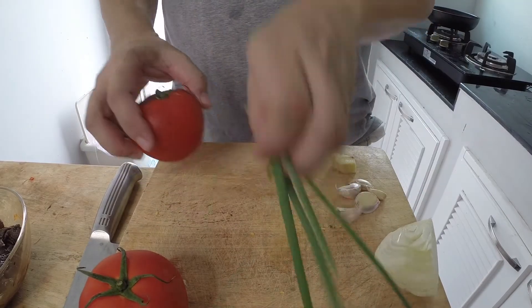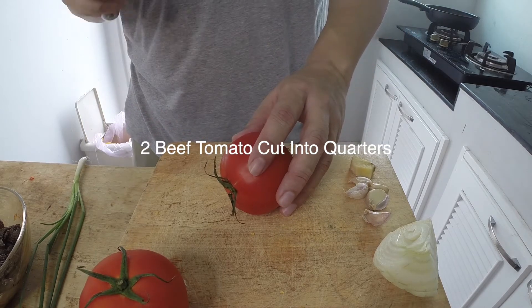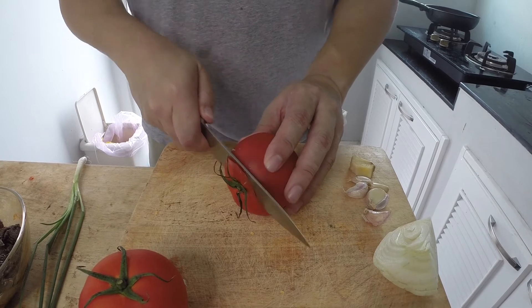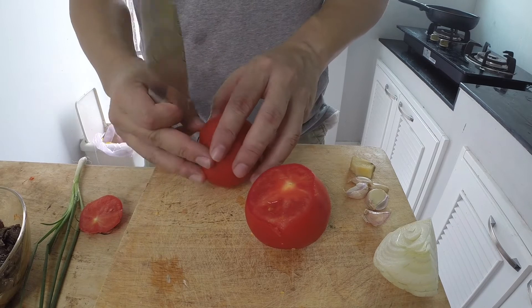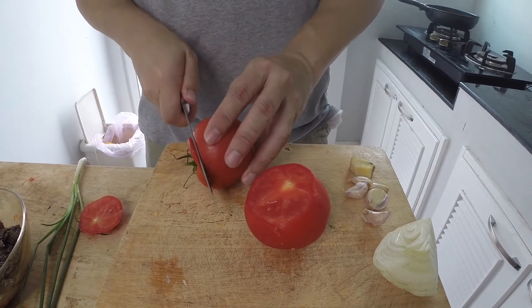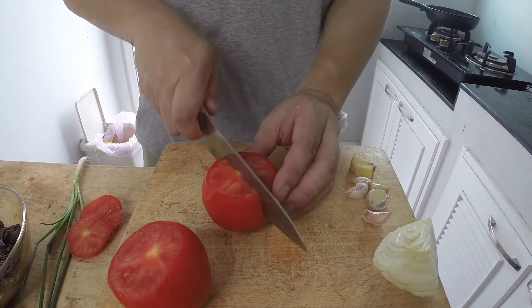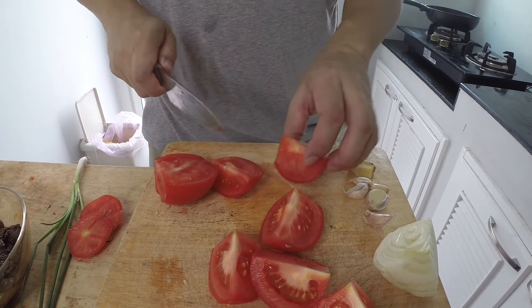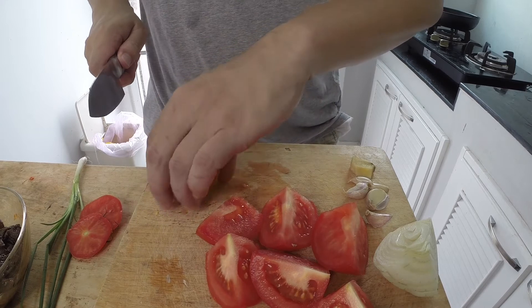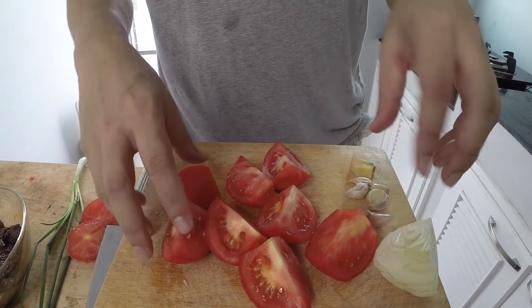Now I'm going to cut my tomatoes. These are beef tomatoes. You want to choose tomatoes that aren't too ripe, because if they're too ripe they'll just disappear as they cook, and you want to see chunks of tomato in this dish. I'm cutting them into quarters. You can also use plum tomatoes, which work perfectly fine.